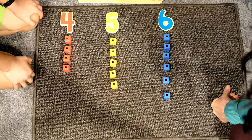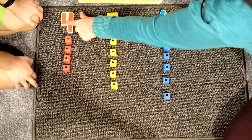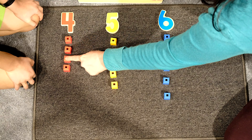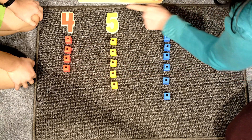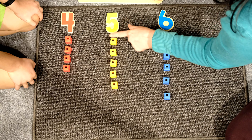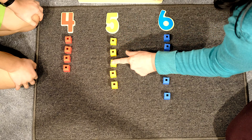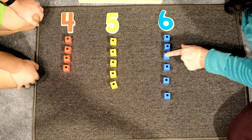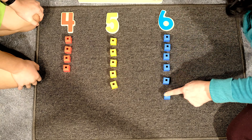Would you like to count with me? Yes. Number four — one, two, three, four. Number five — one, two, three, four, five. Number six — one, two, three, four, five, six.